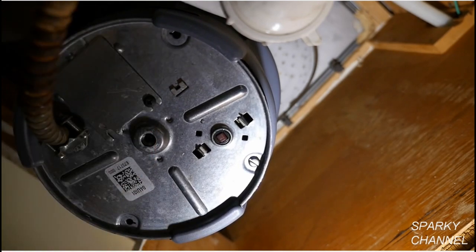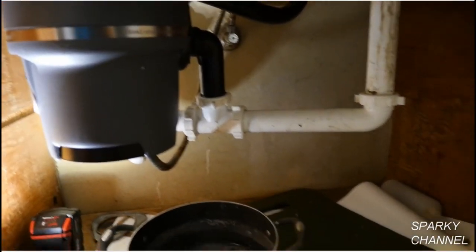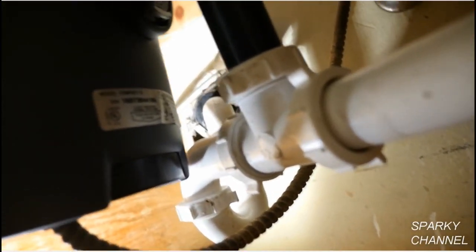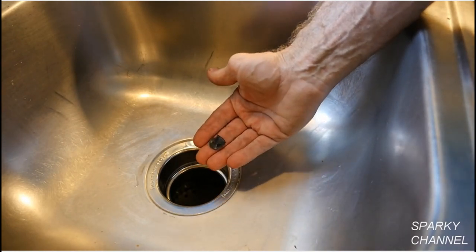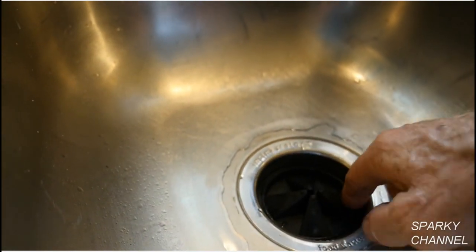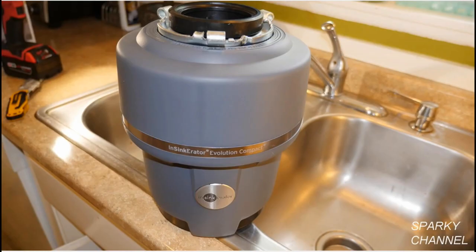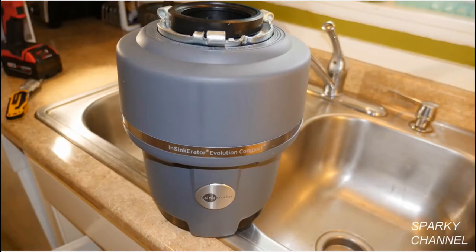Turn the circuit breaker back on. Now turn on the water and turn on the garbage disposal. Thoroughly check under the sink for leaks and turn on the dishwasher to make sure it's draining properly. Remember, if you have a dishwasher, you must knock out the drain plug that goes to the dishwasher inlet. Install the quiet collar sink baffle, which can be removed at any time for cleaning. Congratulations, you've installed an air gap and a garbage disposal. There are no leaks and it works great.